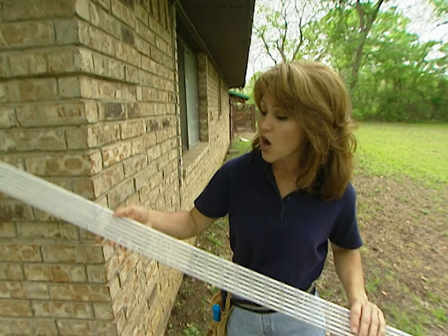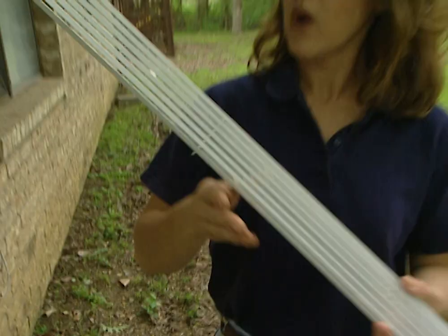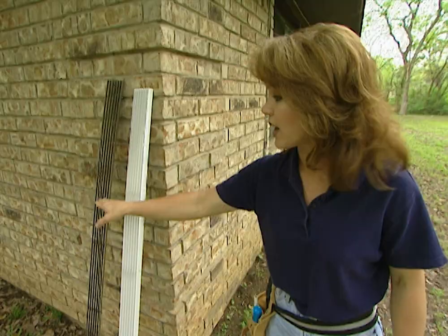Today we're going to install a modern gutter which works just like a traditional gutter but without the cleaning and the maintenance. It's called the Rain Handler. It has a louver design, sort of like a Venetian blind, so when rainwater hits the louvers, it disperses the water two to three feet away from the house in rain-sized droplets. Because of the design, leaves or other debris won't get trapped in the louvers. These are made out of rust-proof aluminum and come in three different colors: white, brown, or unpainted aluminum, which you can paint to match your house.